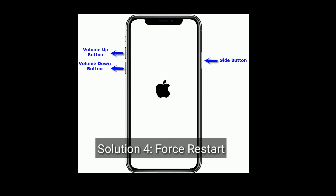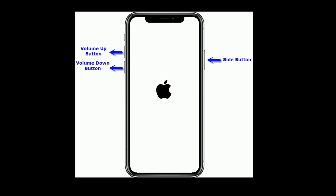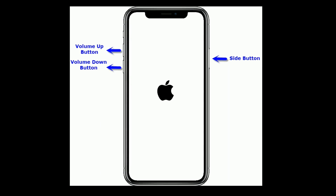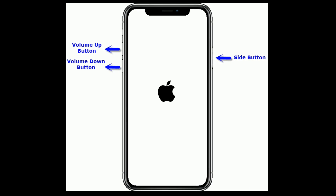Solution 4 is: Force Restart. If you have an iPhone 8 and later models, or an iPad without home button, then do the following steps. Quickly press and release the volume up button, quickly press and release the volume down button, then press and hold the side button until you see the Apple logo.